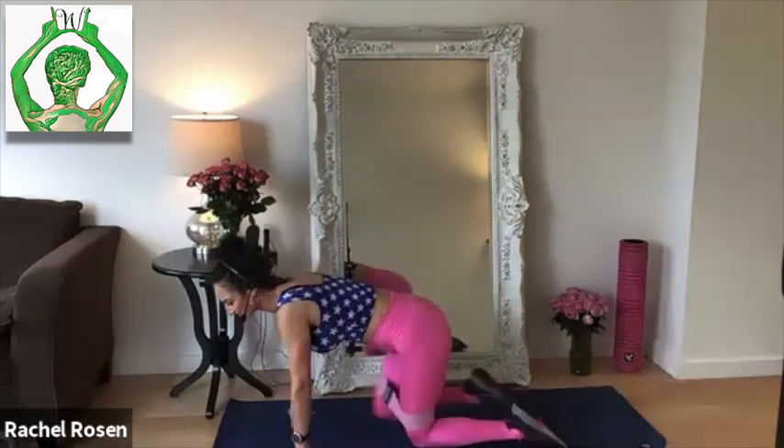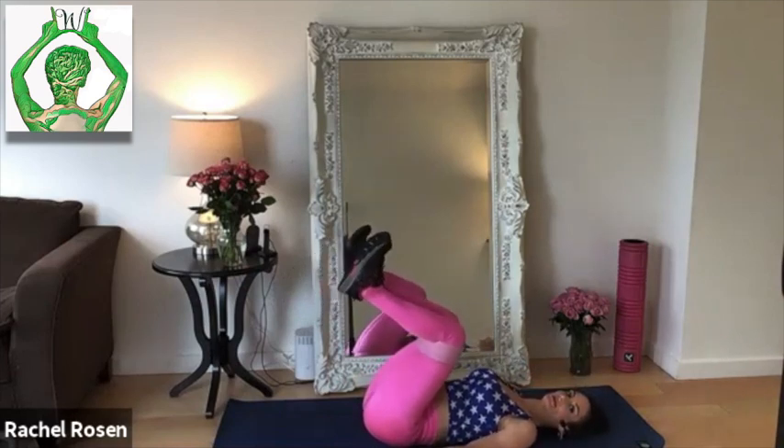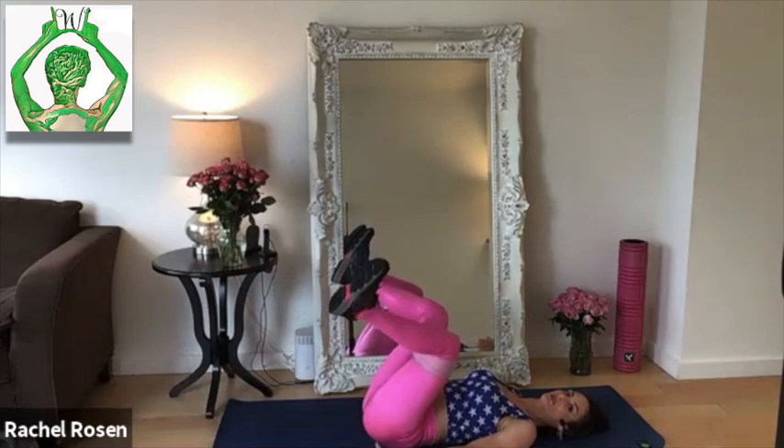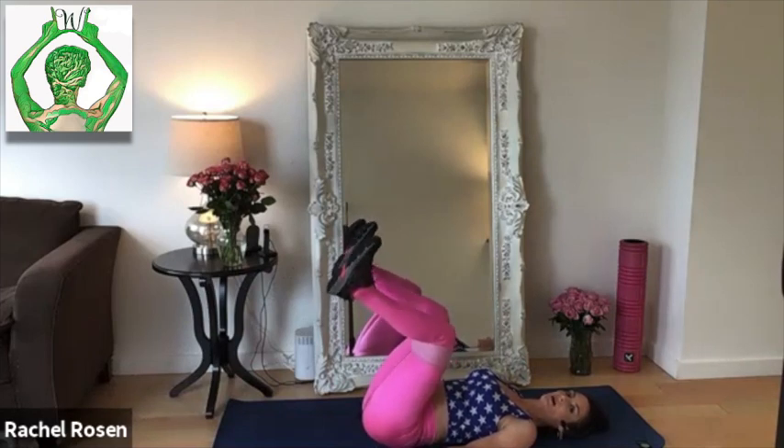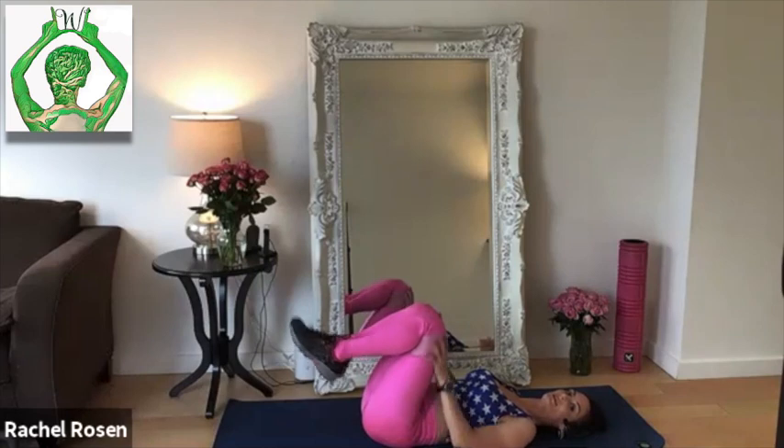Turning over for the last exercise. Coming up into the home stretch here. Slide the band as close to your knees as you can. Come onto your back. You're going to have your knees in closer than tabletop. Feet flexed. Push against the band, push out. Keep that tailbone on the mat. We're on 15, five more to go. Five, four, three, two, and one. Excellent work. Let's take the bands off.